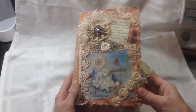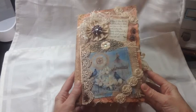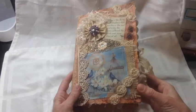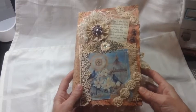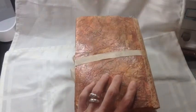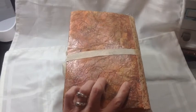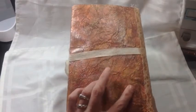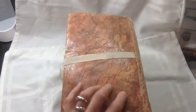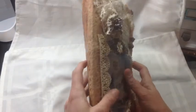Hi guys, this is Kim, welcome to my channel. I just wanted to do a quick flip-through of a journal I made for Junk Journal Junkies — the All About Bird swap. It was to be made from a 9 by 12 manila envelope, so that's what this is. For the cover I did a napkin technique to make it look kind of leathery with mod podge and all kinds of distress inks, and I love how it came out — it feels so cool. Then I just put some lace on the binding.